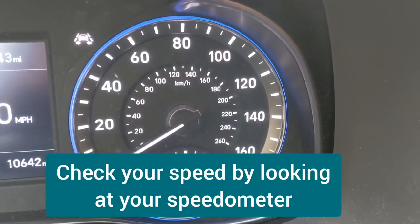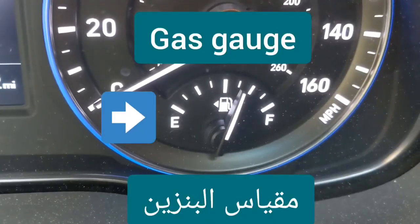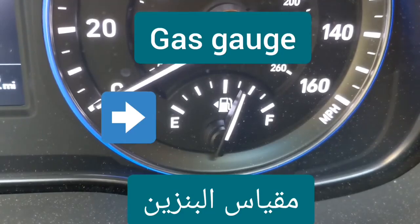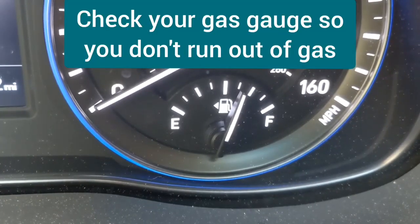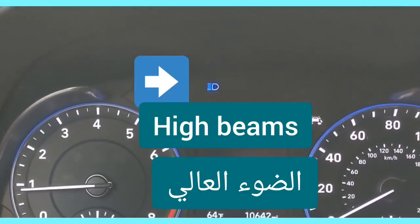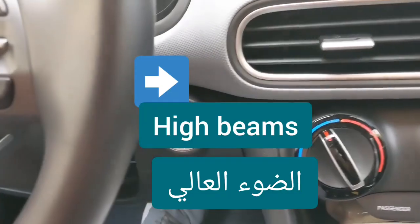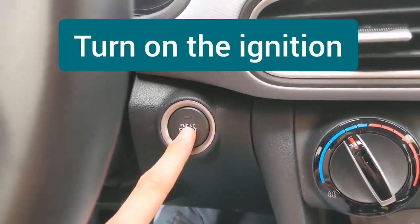Speedometer — check your speed by looking at your speedometer. Gas gauge — check your gas gauge so you don't run out of gas. High beams. Ignition — turn on the ignition.